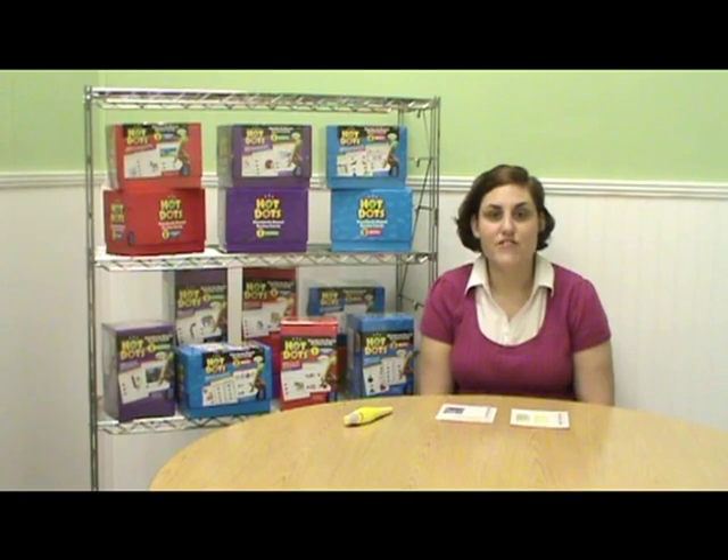Hello, I'm Lisa with National School Products. Today, I will be demonstrating the Educational Insights Hot Dots Standards Based Review Card Sets. The Hot Dots Standards Based Review Card Sets are available for grades 1-5 in three subject areas: Language Arts, Math, and Science.